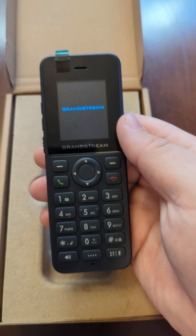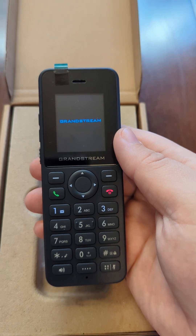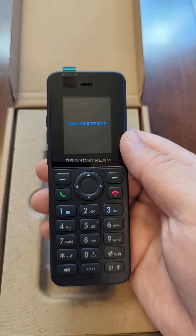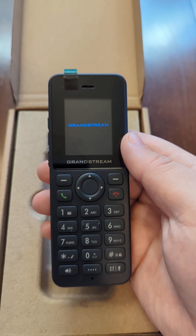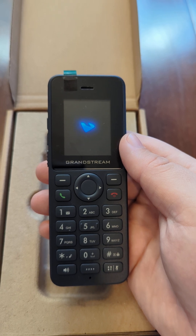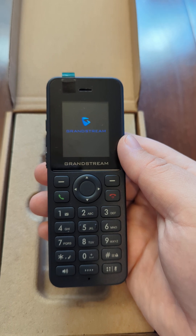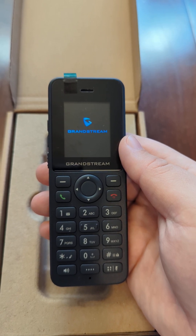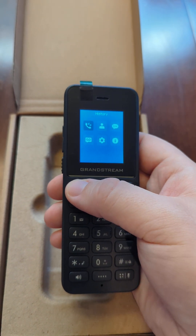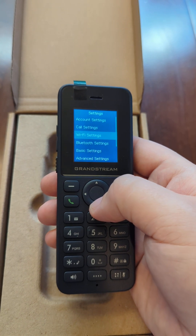Once the phone's booted, we'll need to connect it to Wi-Fi so it can download its config from the servers. We'll go to menu, settings, and then scroll down to Wi-Fi settings.